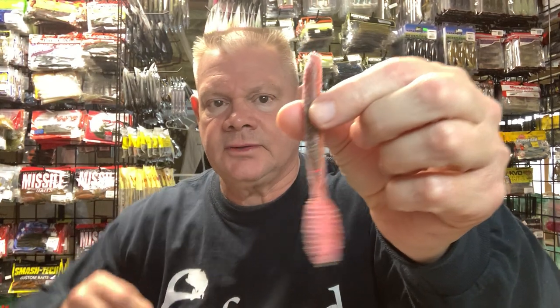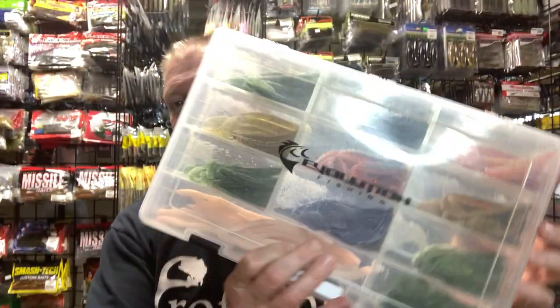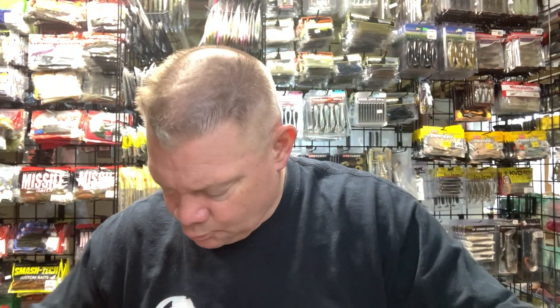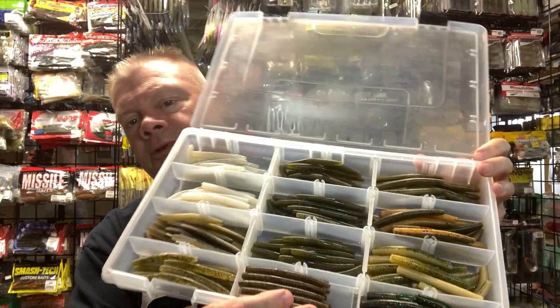Brett from Game On Baits also made these — kind of a Ned body with a tail almost like that stingray grub tail, put on a little longer bait. A nice Ned option too. I did very well on those — bed fishing and finesse fishing last year. This is the Bass Pro version — Bass Pro has their own Neds. And I think some of these are also Wacky Worm Neds, might be a combination of both in here. You can see I'm pretty well stocked up with Neds.